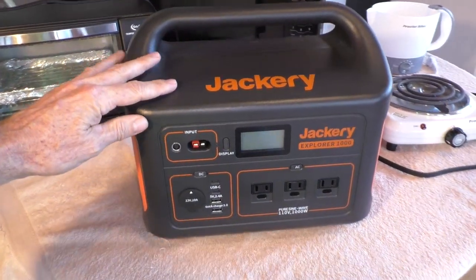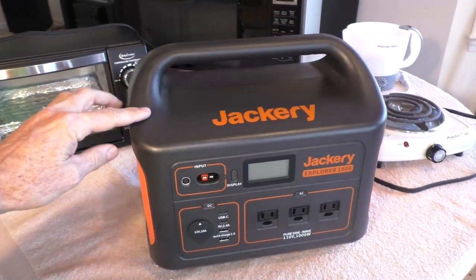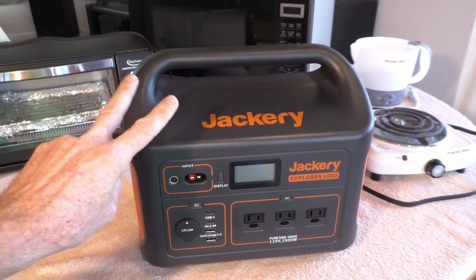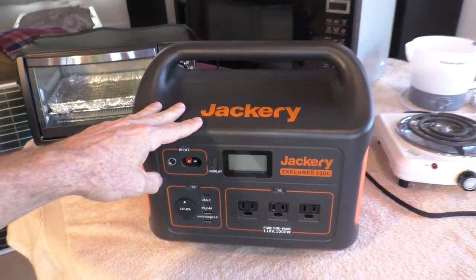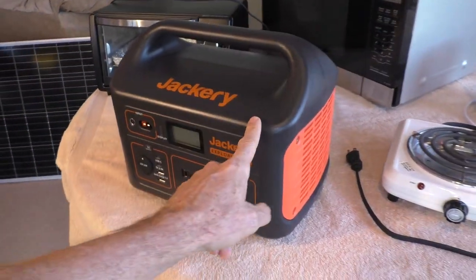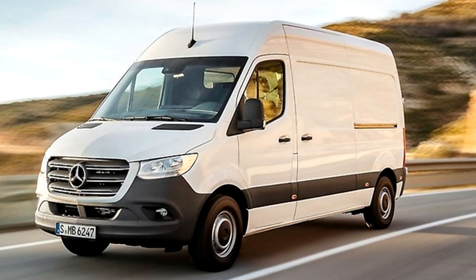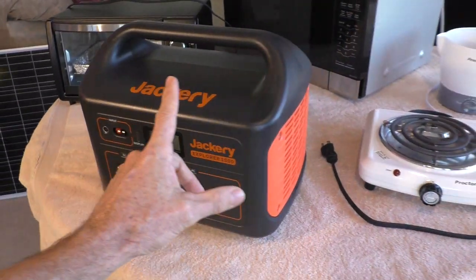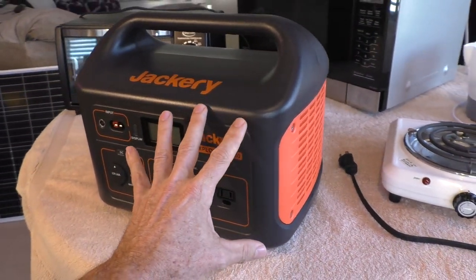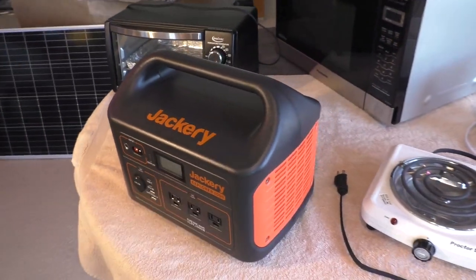This thing is awesome — it's run every appliance I've needed. My ideal scenario would be to have two of them for redundancy. You could have one outside charging while using one inside the house. This would also be a perfect solution for a stealth RV van, where you have a solar panel on top and just charge these inside. They're small, everything is included in one unit, and you don't have to wire a bunch of different components up.